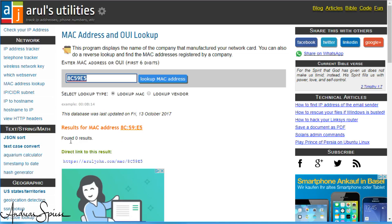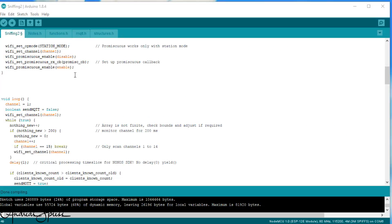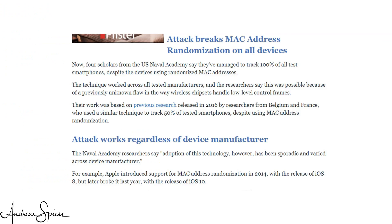A final remark: if you only want to use the detector to detect your presence, you can reduce the channels searched to only the channel of your access point. Then the discovery of your devices is much faster. And I read about the possibility to send specialized packets to an unknown device to make it answer with a genuine MAC address. Maybe a viewer can use my code and enhance it so that our ESP8266 is able to send out such packets.